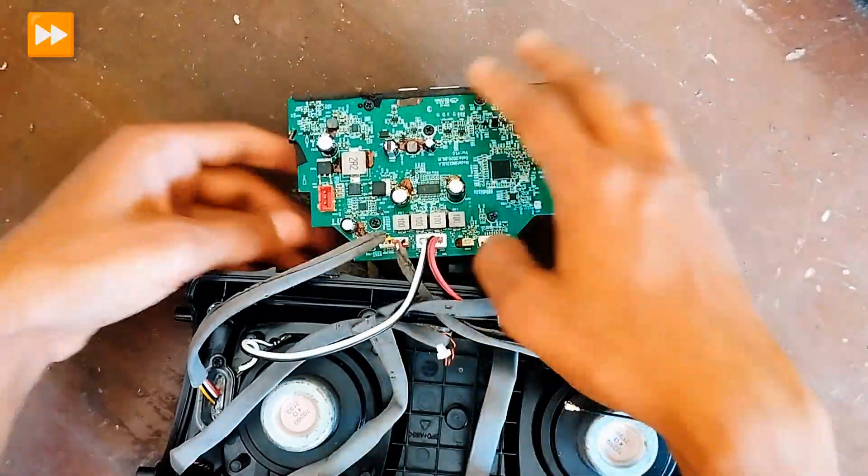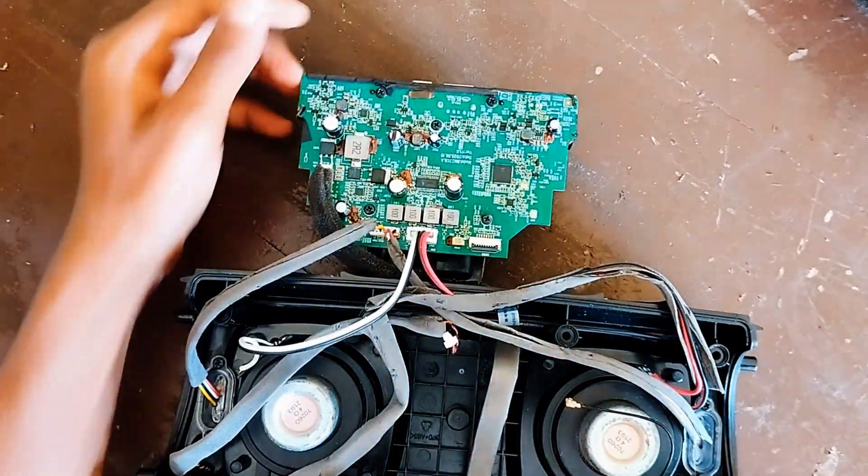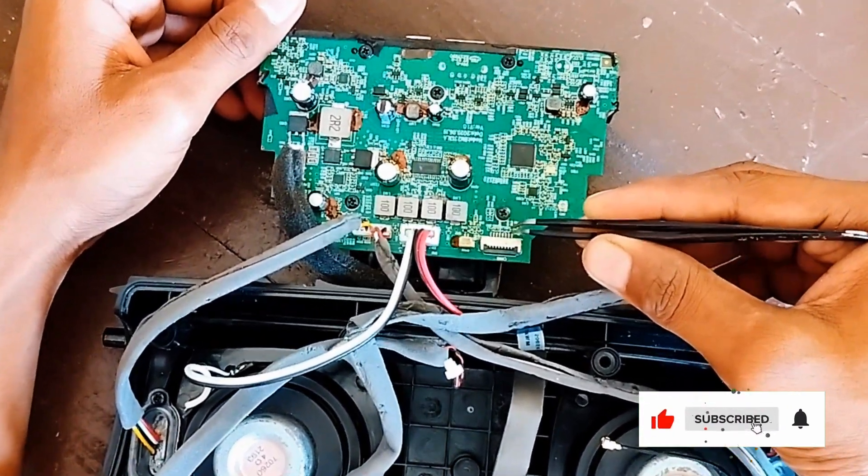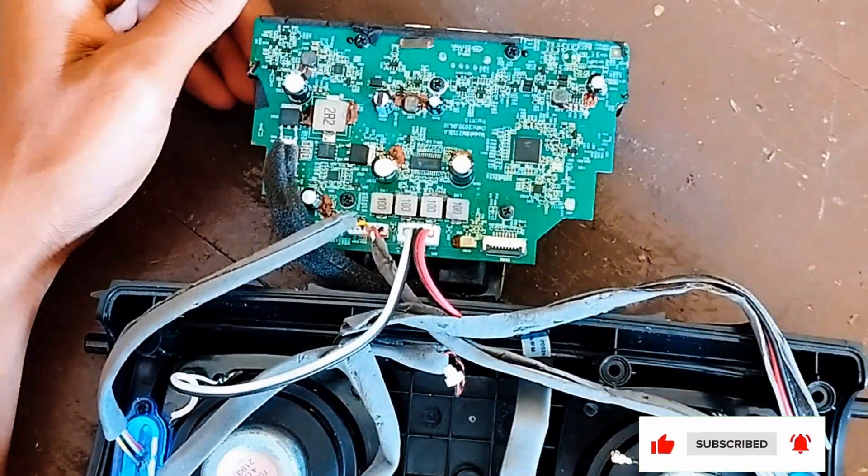Now check it. Done — it's working properly. Then reassemble it.